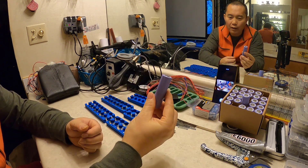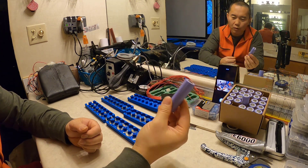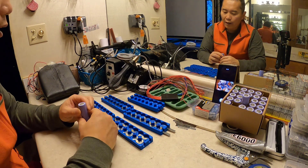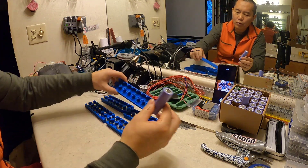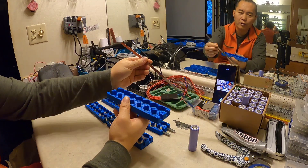That's safety tip number one: don't charge your battery before you build your battery pack. When you build with a nearly empty battery, even a small short probably won't cause a problem.